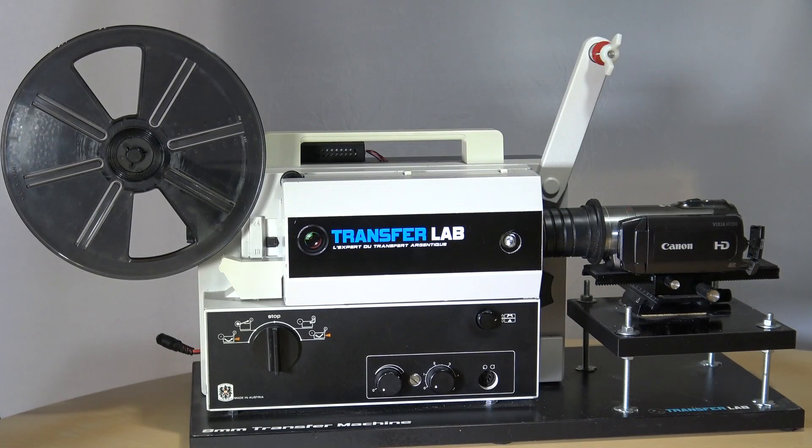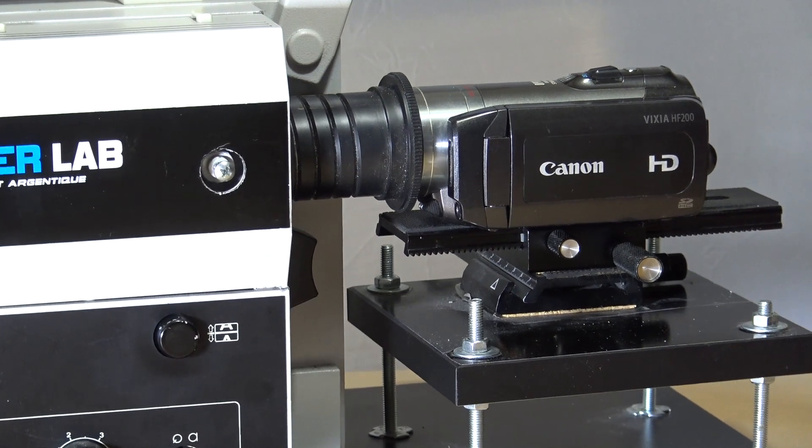This is the device I use to transfer my 8mm and Super 8mm sound films. I bought it from a company called TransferLab in France, and it's around €800. That's without the camera because I wanted to use my own Canon camera. You can buy it with a camera too, but as I said, I bought this unit without the camera.